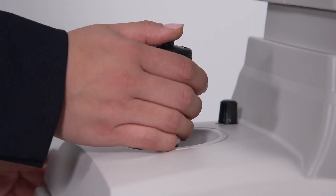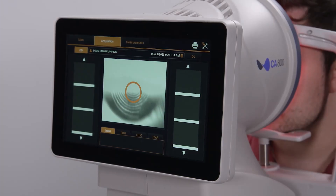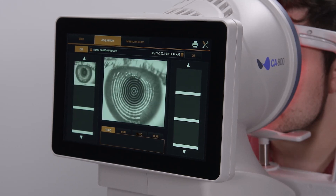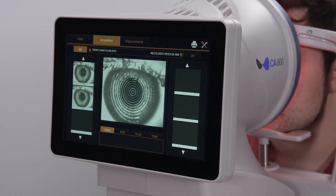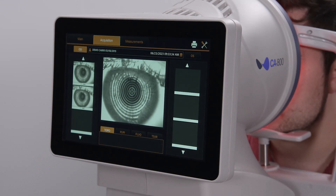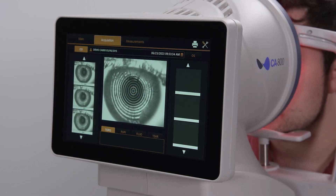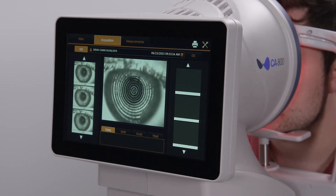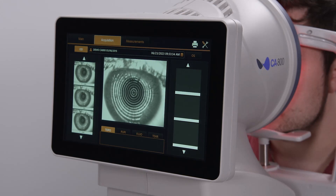Press the joystick button to activate the positioning aids, and instruct the patient to blink a couple of times, then open their eyes wide. Keeping the rings aligned, follow the alignment guides. Blue arrows tell you to move the joystick towards you. Red arrows tell you to move in towards the patient. The green semi-circles indicate the optimum positioning, and when the CA800 is optimally aligned, it will automatically acquire the image.